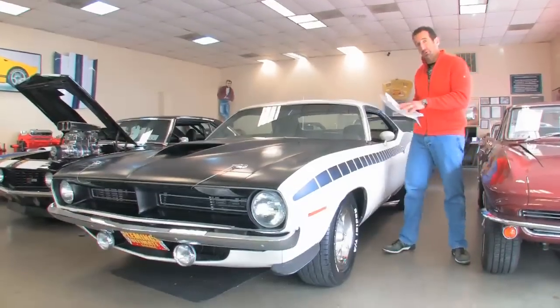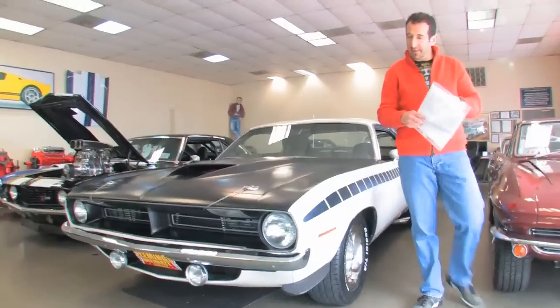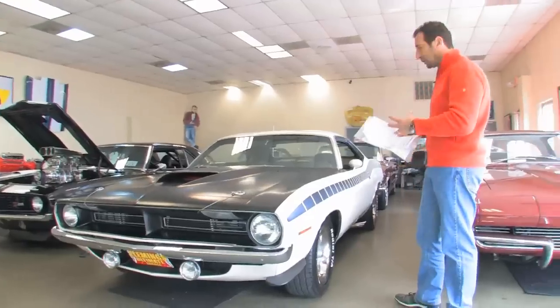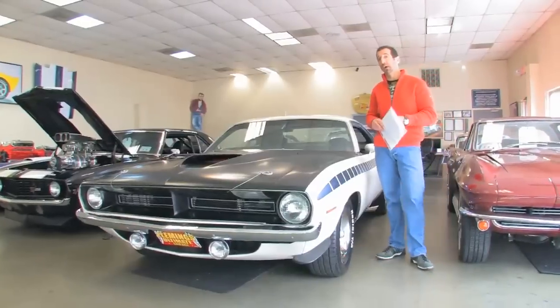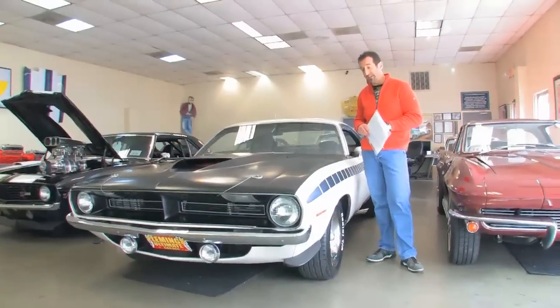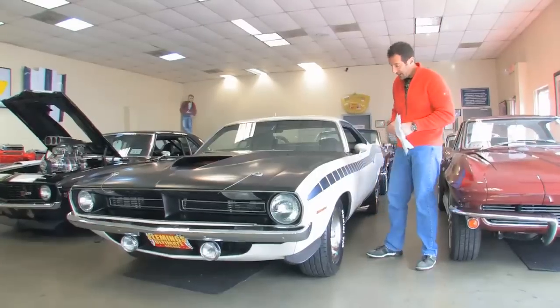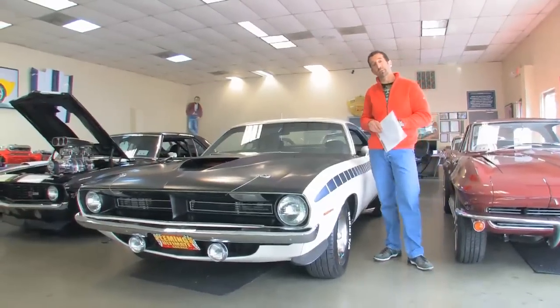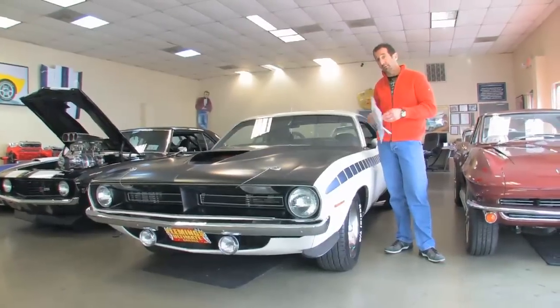I just pulled the hanging tag off of this pretty cool car. These were not only cool looking, but they were actually a purpose-built design. They had to build enough of these to go Trans Am racing. This is a 70 AAR Cuda, and these had the 340 six-pack. The 340 block in these was a different block than the regular 340 Cudas.